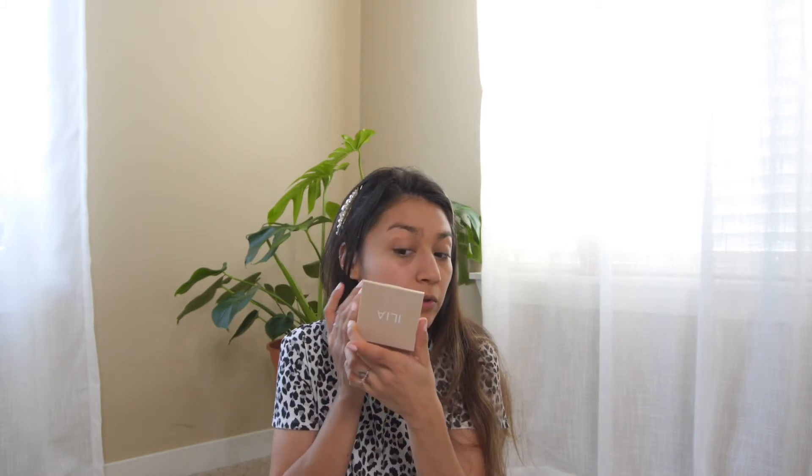Setting powder is next and this is the one from Honest Beauty. Let's see how the tinted moisturizer does with setting powder. I try to prevent my concealer from creasing throughout the day, and setting powder also helps keep my skin a little more matte or less oily throughout the day. Now that the setting powder is on, it's still a little bit dewy on the high points of my face, but throughout the rest of my face it doesn't seem as dewy. It does make it look more matte. My skin looks nice and healthy.